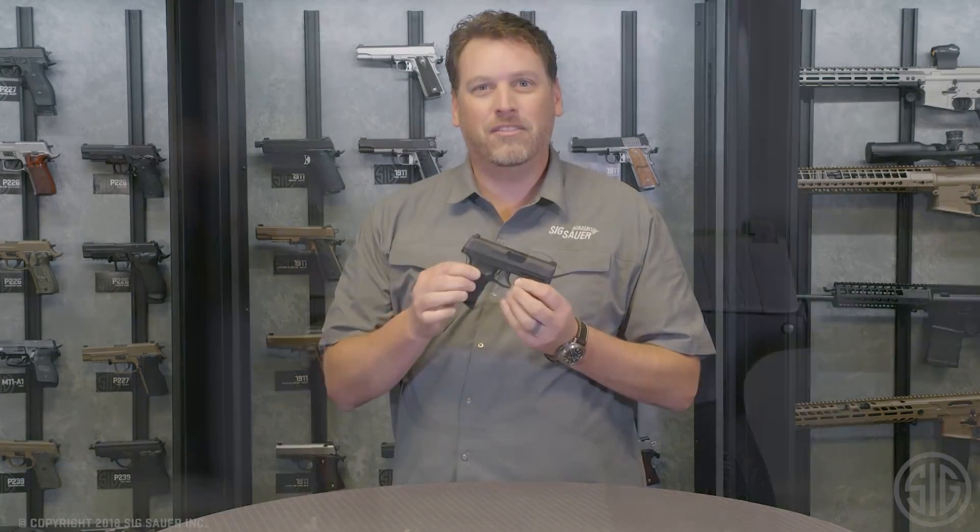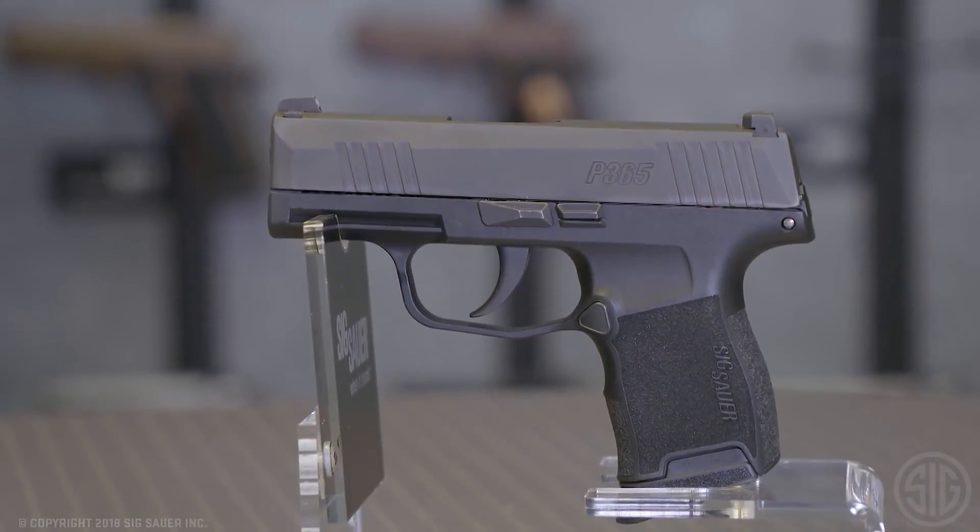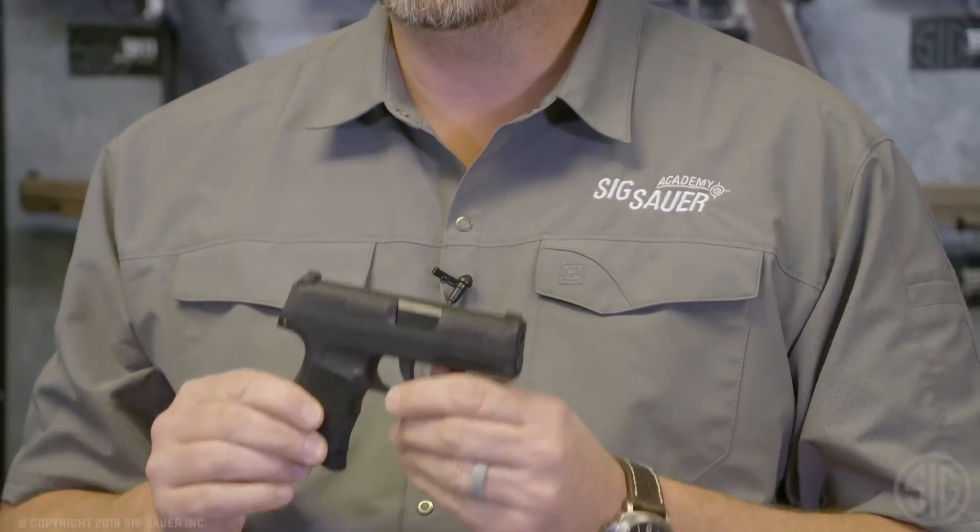What is this new product, you ask? Well, it's a pistol we developed that you can carry all day, every day, 365 days a year. It's called the P365. We here at Sig Sauer understand that when you carry a concealed pistol, it's a balancing act — do you go big with a lot of ammo and give up concealability, or go really small, gain concealability, and lose capacity? What if you could have both? That's where this gun comes in.